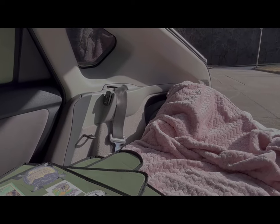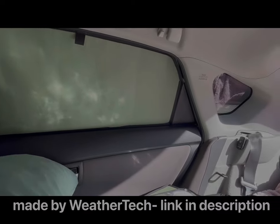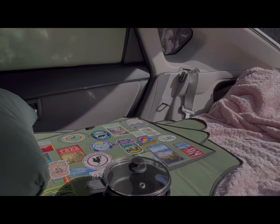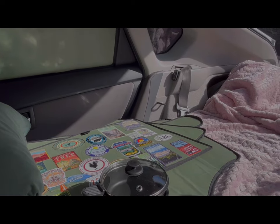I use window shades — I have 11 of them for all 11 windows of the Prius — and they do a whole lot as far as insulation. They help keep the warmth in or keep it cool in here.